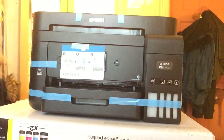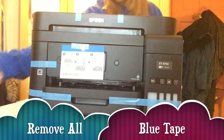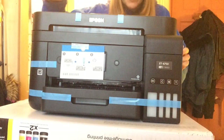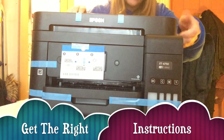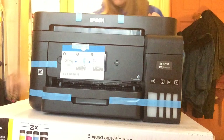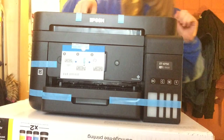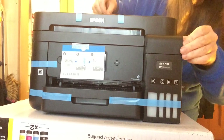I'm going to continue to unbox this Epson ET-4750. I've got to remove all the blue tabs. I finally got the instructions — the British instructions. I had the wrong foreign instructions before. I'm just removing all these. There's quite a lot of things holding it in place.